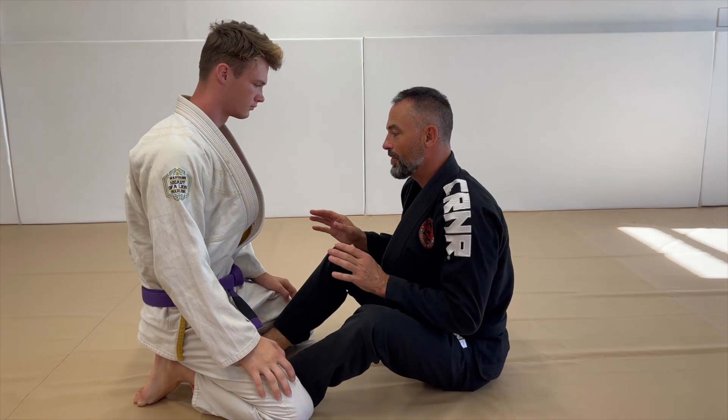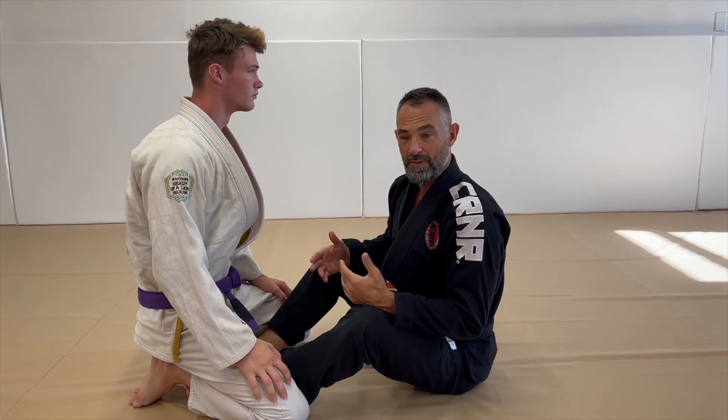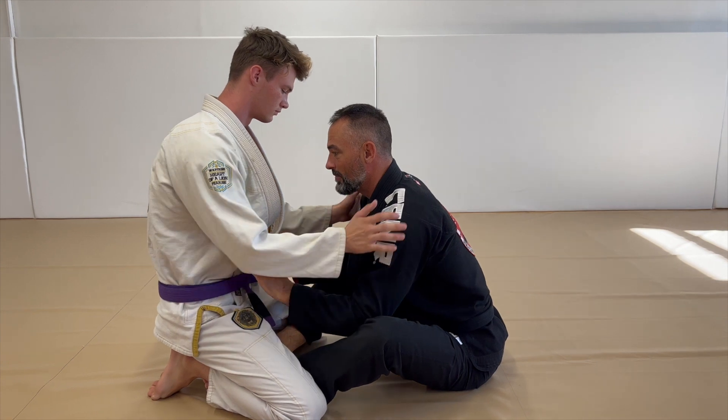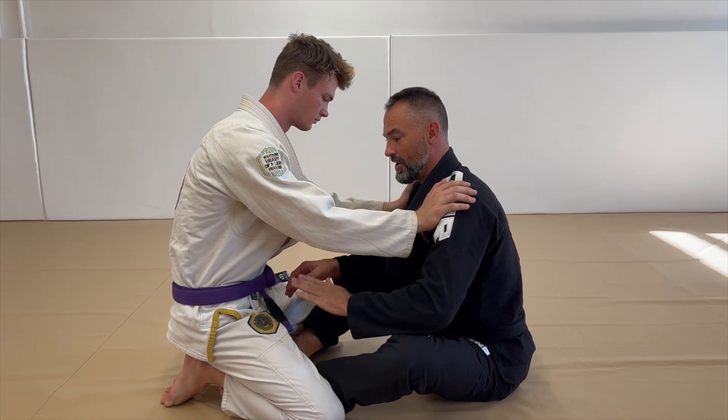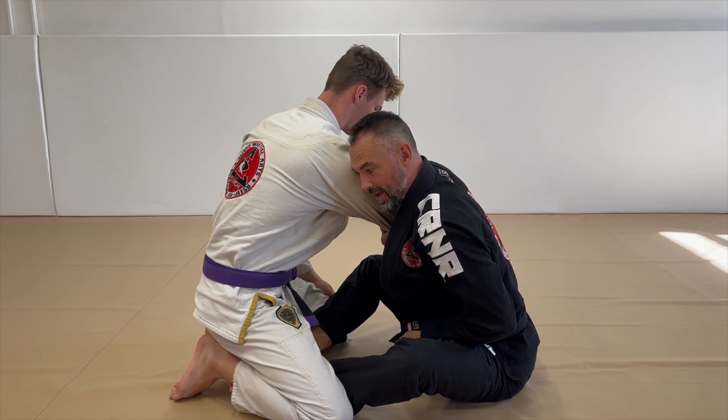We're in butterfly guard position and we're going to work to get to the back. Same kind of idea with the arm drag — he just puts his hands on my shoulders, and I'm going to drag one side, just like the same as standing.